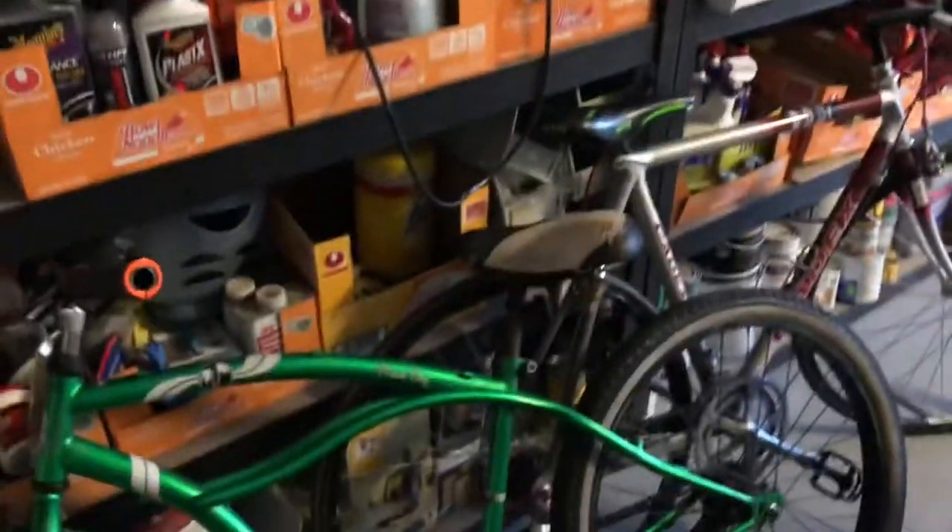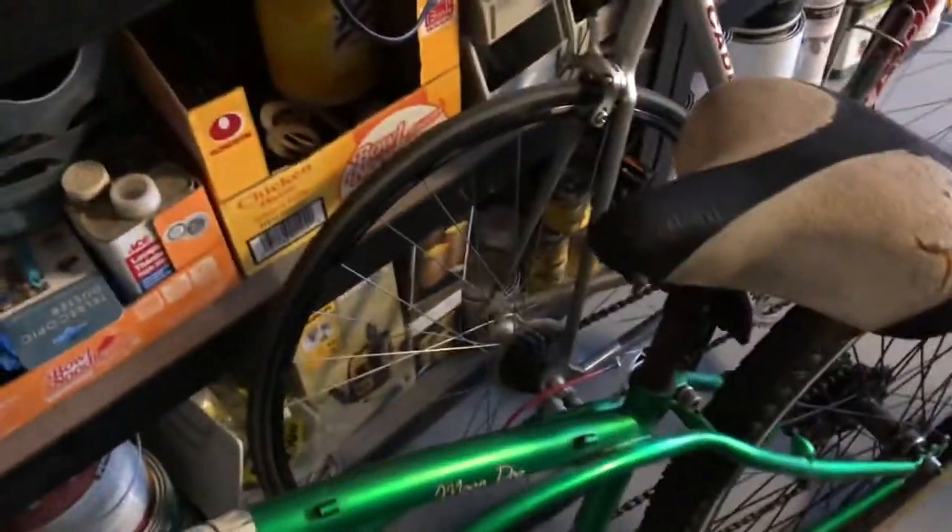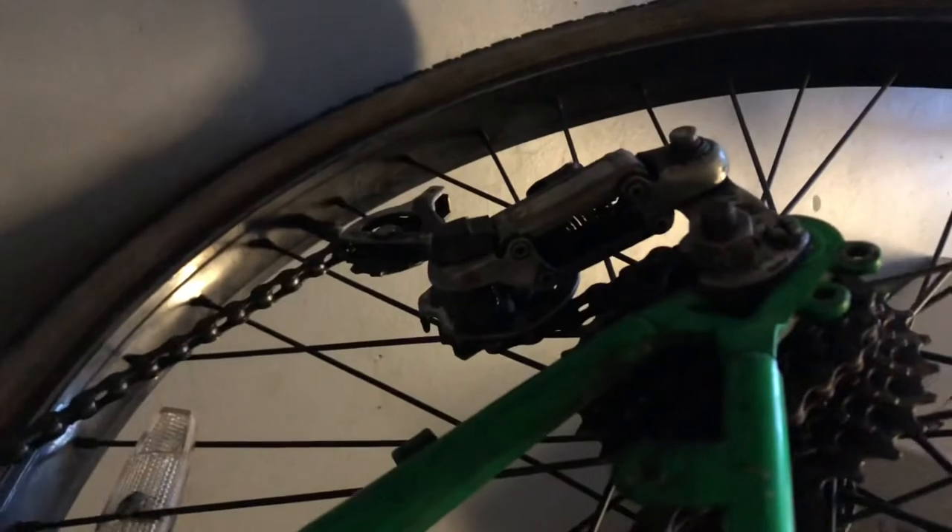The back wheel locked up, so I just set it here. The back wheel really doesn't move. I think what's happening is the derailleur is just catching the chain and holding it. I do have a new derailleur right here.